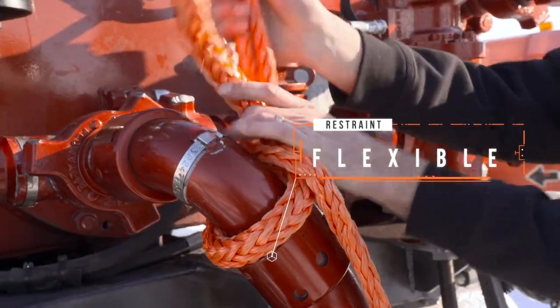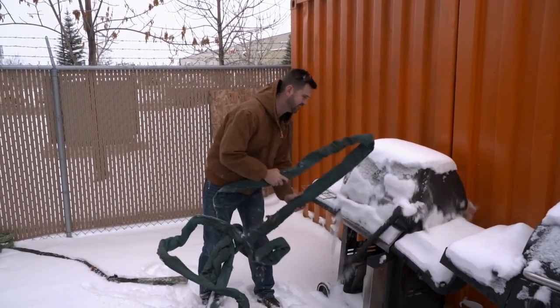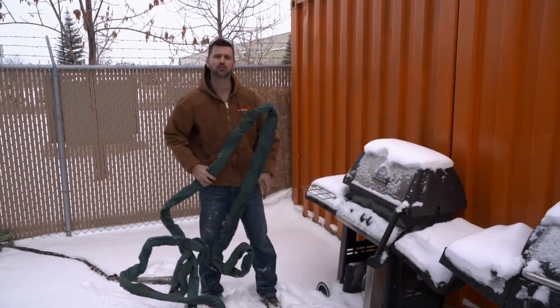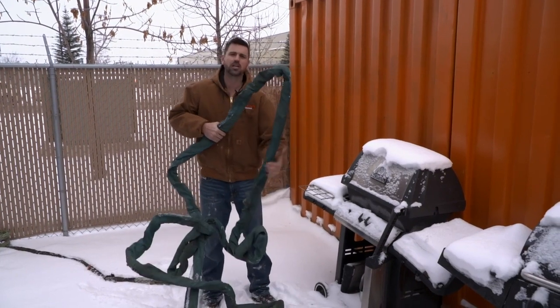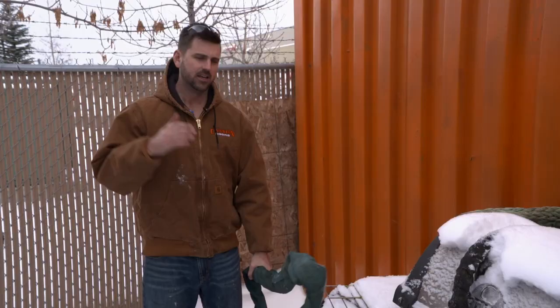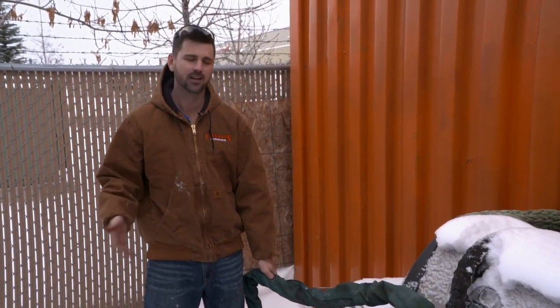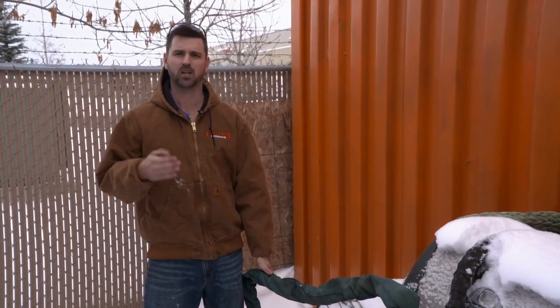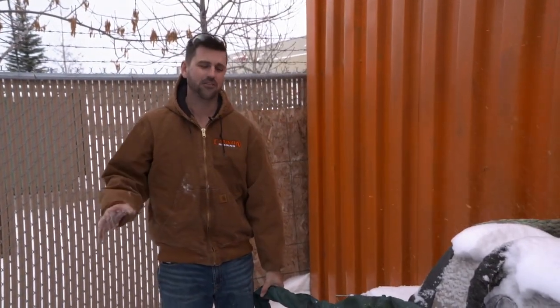If you leave a round sling out after moisture, this is what it's going to look like. It's going to be... just broke the barbecue — that's how tough this stuff is. There's no way you are going to be able to install this accurately around the iron. In different climates, different products are going to have different benefits. Up here in Canada, when we see weather like today, it's definitely going to be more beneficial to use a product you can still handle.